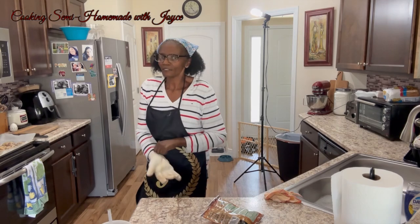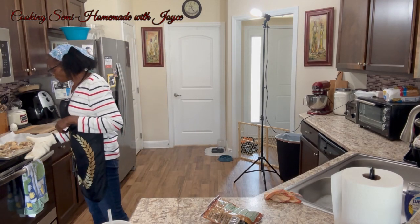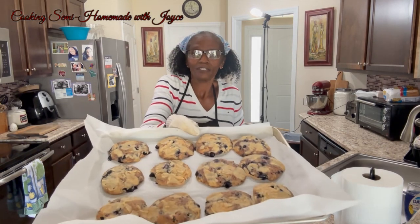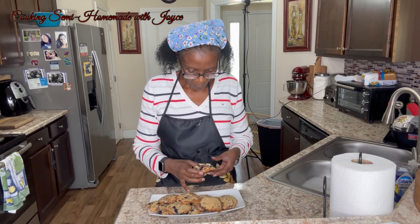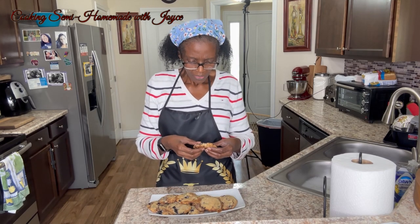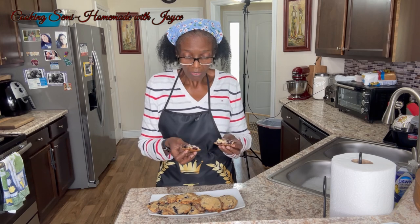Okay, we're back — the cookies are out of the oven. We're gonna give them a few minutes to cool down. They're a little bigger than I thought. Now for the taste test. The bottom looks great, the top looks great — we'll see how they taste. They look pretty good.